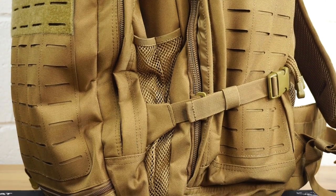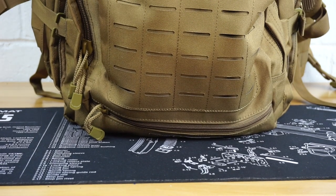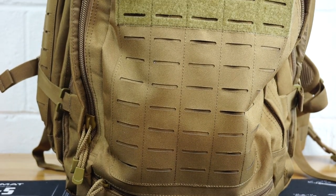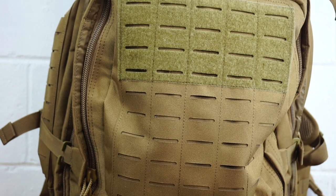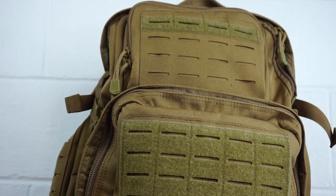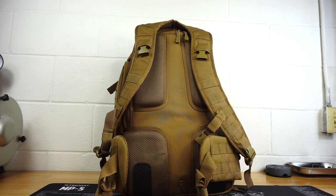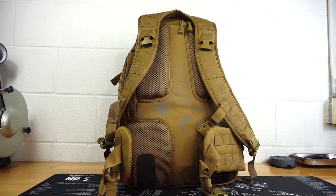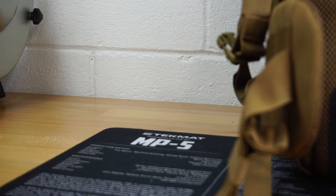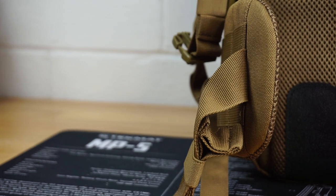One of the important things when it comes to an SHTF bag is the bag itself. For the bag, I chose the LA Police Gear Atlas 72 Hour Pack. This is a very large pack and you can fit quite a bit inside of it. It has laser etched molle all over the outside and it also has a really good amount of support on the back. This bag is by no means the best bag on the market, but it has really worked for me and for the price point, it was kind of tough to beat.